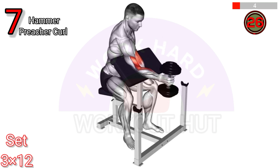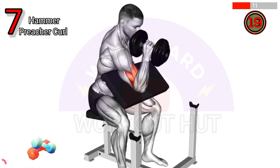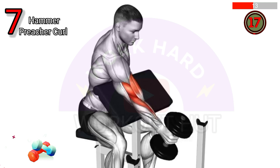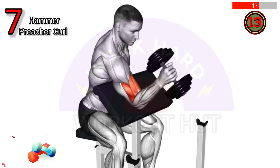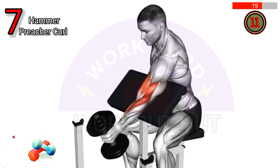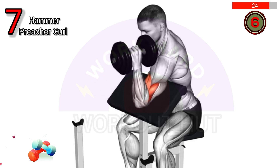Perform a dumbbell one arm hammer preacher curl. Sit on a preacher bench, hold a dumbbell with a neutral grip, curl the weight up toward your shoulder while keeping your upper arm stationary, then lower it back down. This targets the brachialis and brachioradialis muscles for forearm and bicep strength and size.